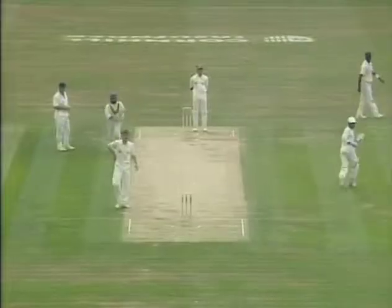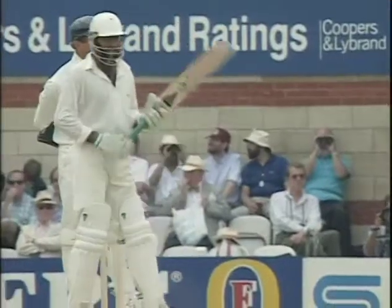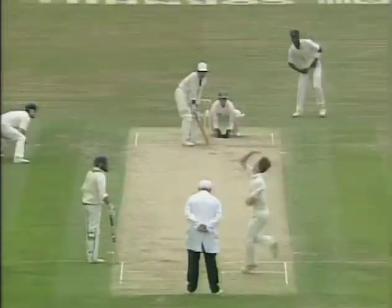Got away with it. Nowhere near the pitch of the ball, and happened to go through with it. Otherwise he just might have spooned a catch to mid-on or mid-wicket. But lucky to get away with this.